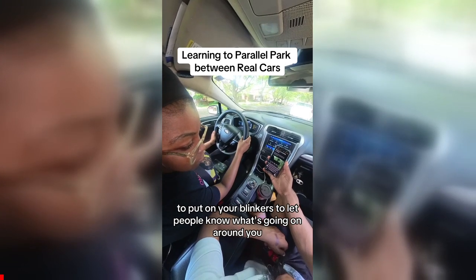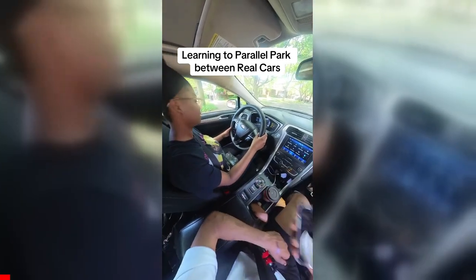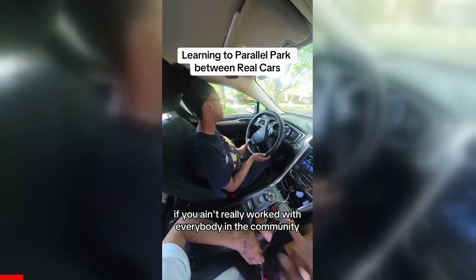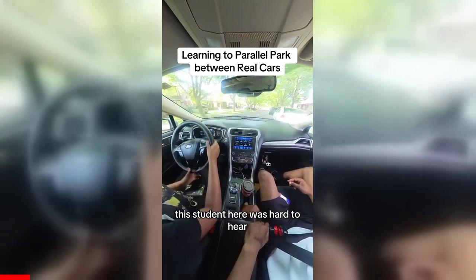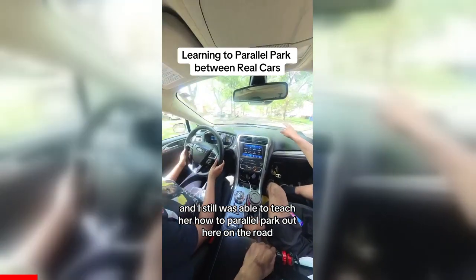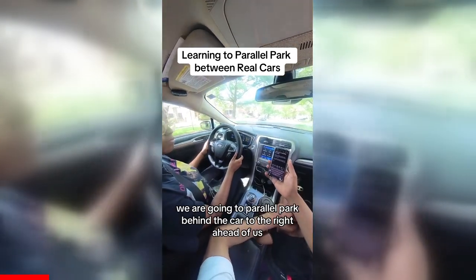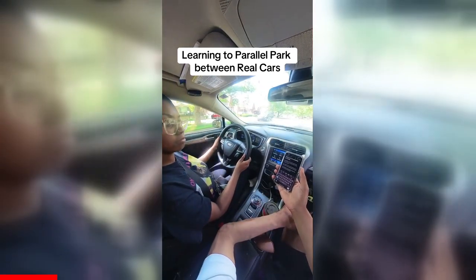It's hard to call yourself one of the best driver-ed teachers out there if you ain't really worked with everybody in the community. One being a disabled student — she was hard of hearing, couldn't hear anything — and I still was able to teach her how to parallel park out here on the road. Let's check it out. We are going to parallel park behind the car to the right ahead of us.